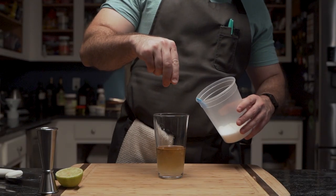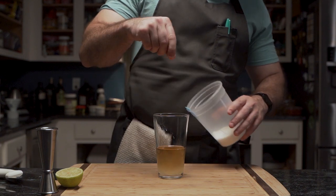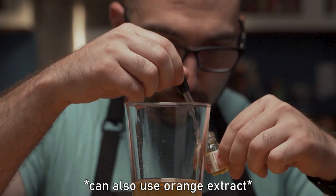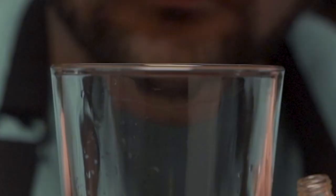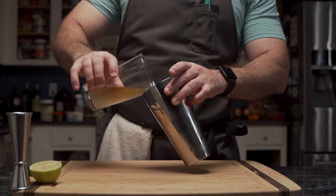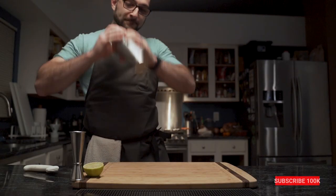He sprinkles a small amount of the non-iodized version of sodium chloride, also known as salt. Then he grabs orange oil concentrate — three drops into the shaker cup with ice — which he covers and shakes for about 15 seconds.